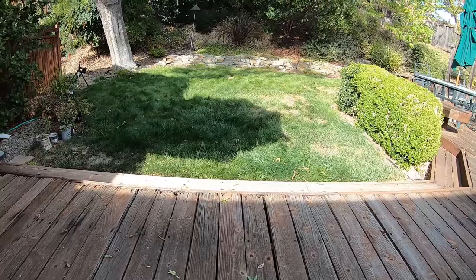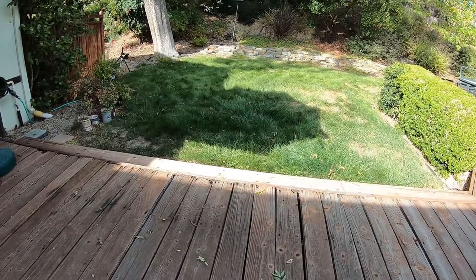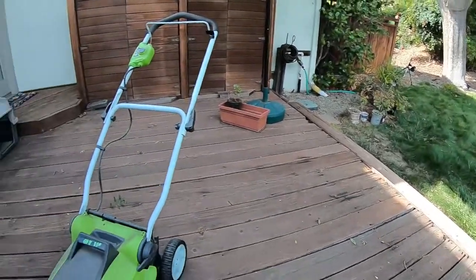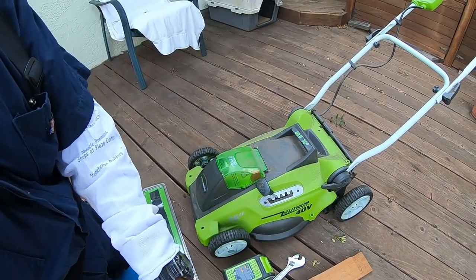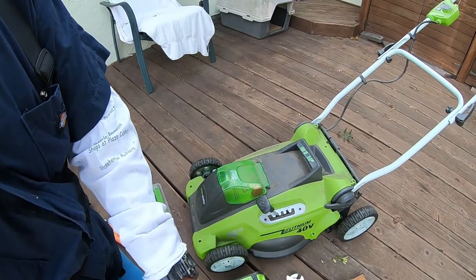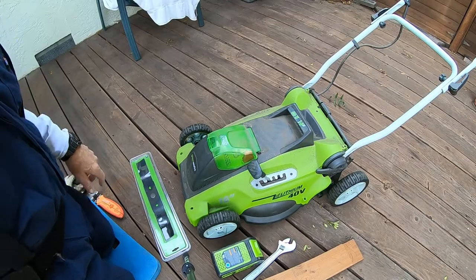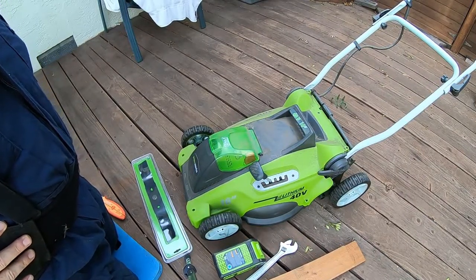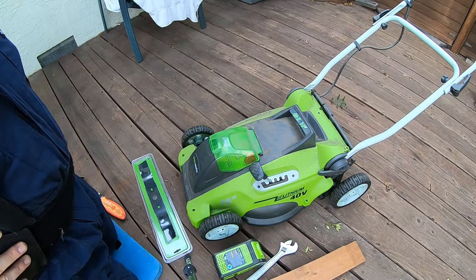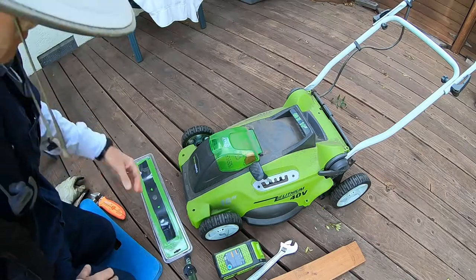This lawn needs some help — it needs to be reseeded. Today the job is just to mow it. I've had this mower for at least three, four, or five years. The blade is starting to get pretty dull. I could get it sharpened, but usually it's cheaper just to buy a new one, so that's what I did.